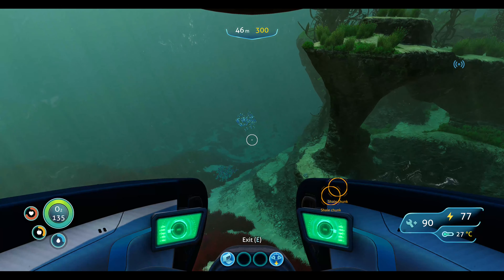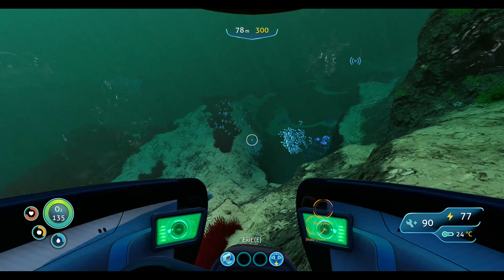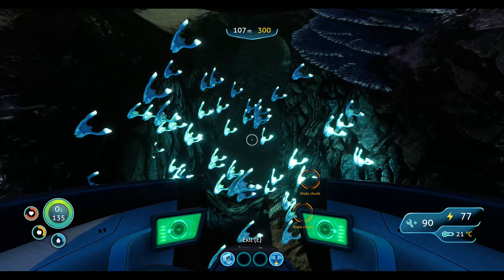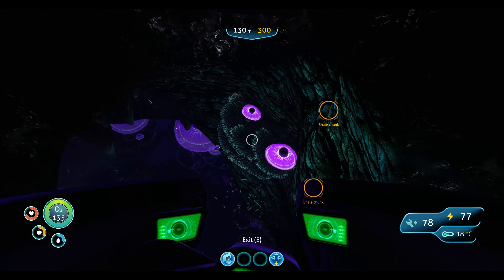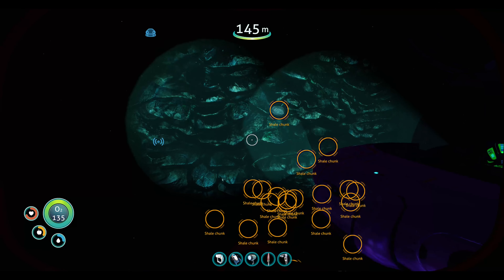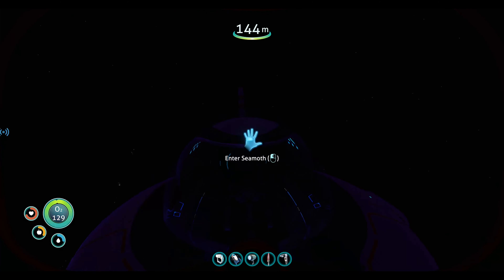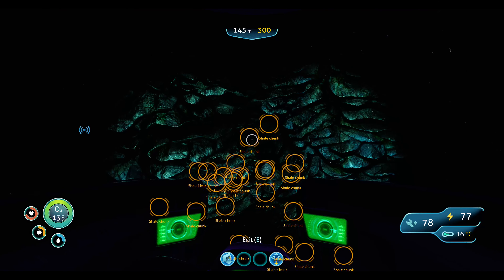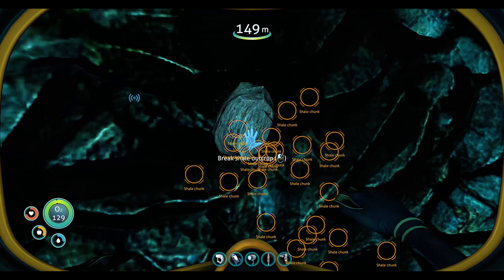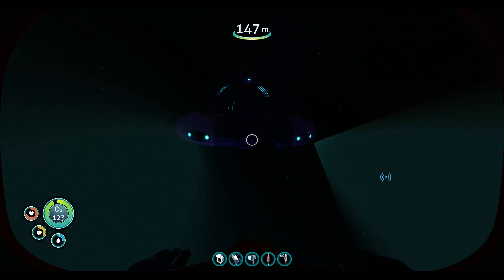I'm just glad the HUD's working — it was kind of going out for a minute. Back into the hole we go. I didn't think the school of fish would harm us but it did. Oh, we didn't have to go that far. Gold — are you kidding? Oh, there's one right there — wow, there's so many here. Lithium — we got it! I saw it fall. Okay, we got what we needed, let's go back and wrap up the episode.